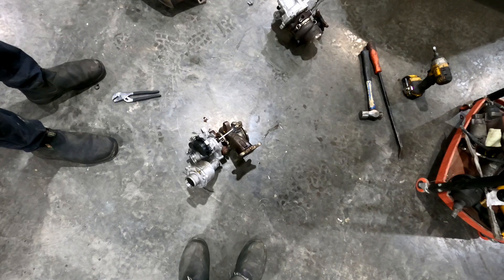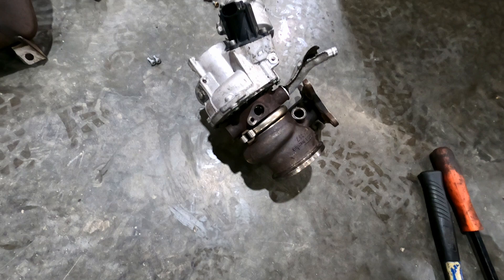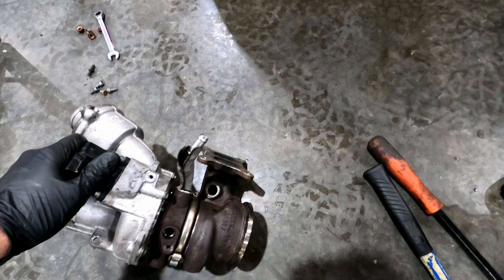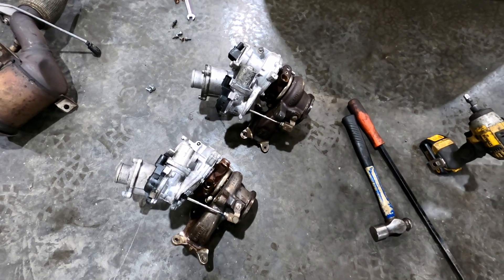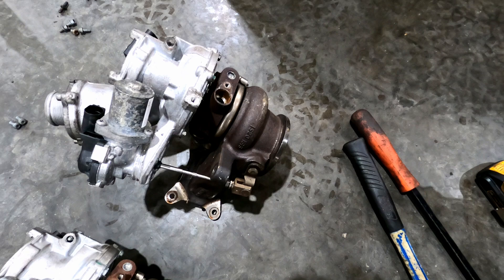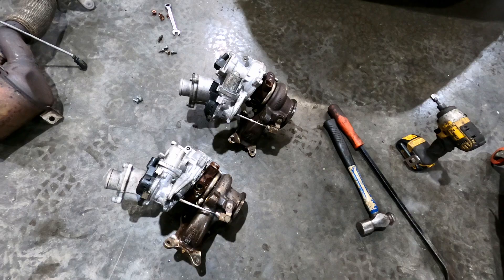Next up is the IS20 turbo upgrade and downpipe. Old turbo's out, IS20 going in. For those that want to compare, they are basically no different size-wise. You can see lots of pictures online, but as you can tell they are basically identical to each other — a little bit of an identifier that it's an IS20, and that's about it. Time to get it in and on the dyno.